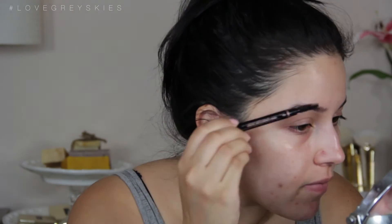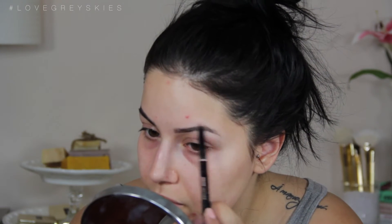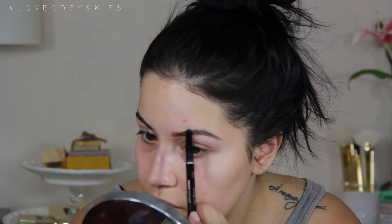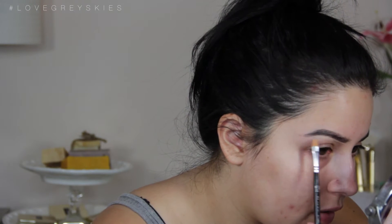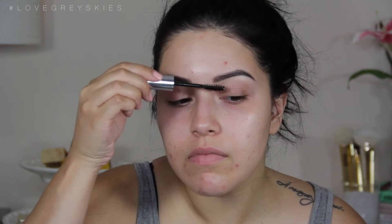We're going to start by going in with the Anastasia Beverly Hills Brow Definer in the shade Granite. I'm a little upset because I dropped it and lost some product, but I'm filling them in. I'm going to carve them out with some concealer, blend it in, and then tap it off with some Anastasia Beverly Hills Clear Brow Gel. I have my eyebrow routine linked down below if you want to check it out.